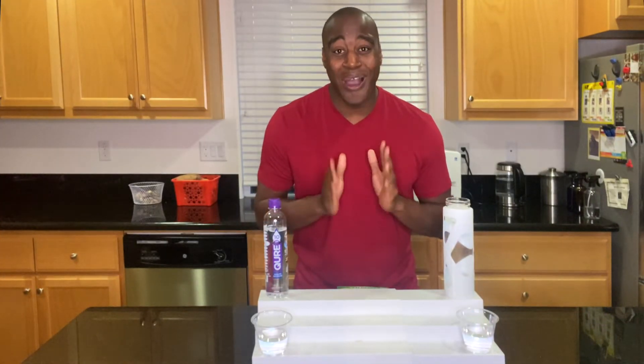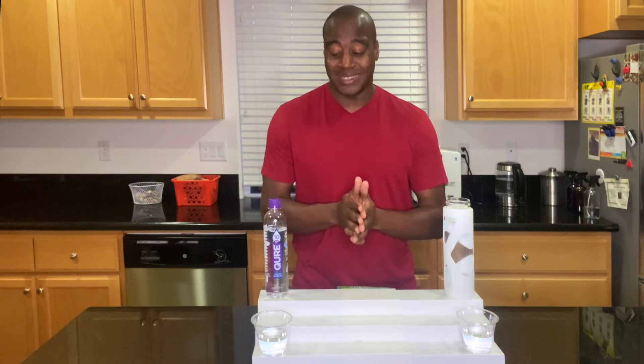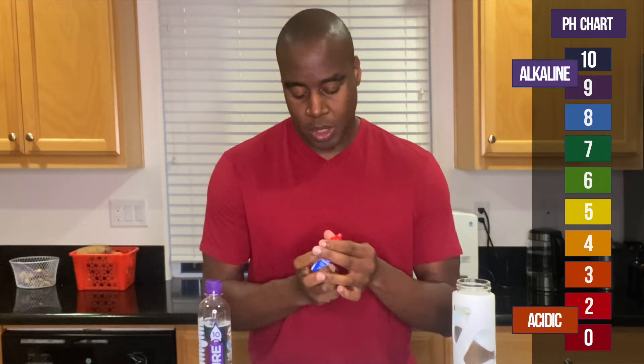Let's go ahead and jump into the second test, which is on alkalinity. So if we see a red, orange, or yellow it is acidic — it's actually eating the minerals and electrolytes in our body. However, if we see a blue, purple, or dark purple, that means the alkaline is keeping our body balanced, taking out that acidity. Let's see what we get.